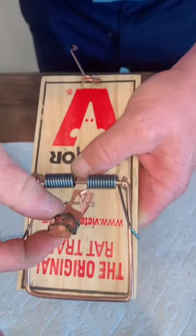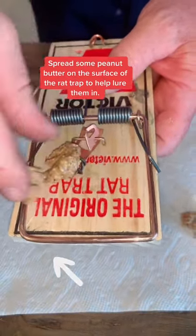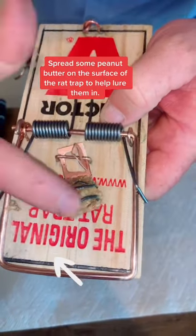See how I wrap the wire around the feeder plate. Now apply your food — you can see how much food there is, but they can't get to it. They're gonna spend more time getting this bait, and you're gonna catch more rats.